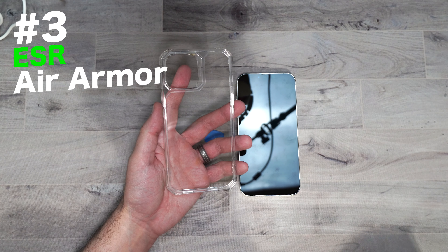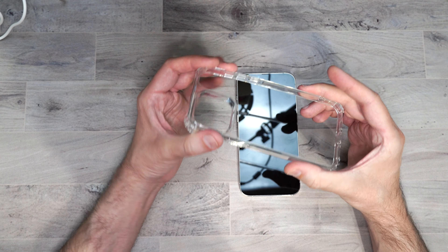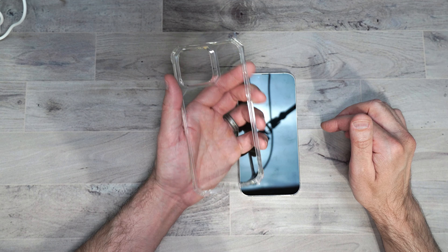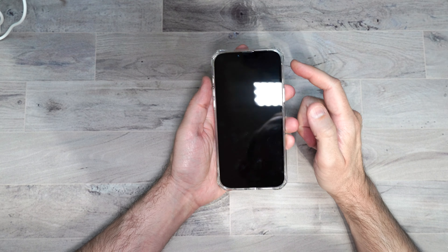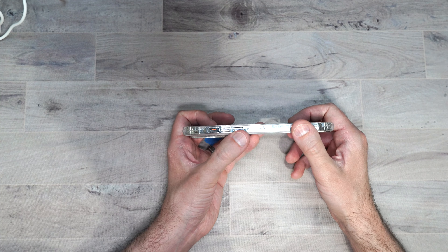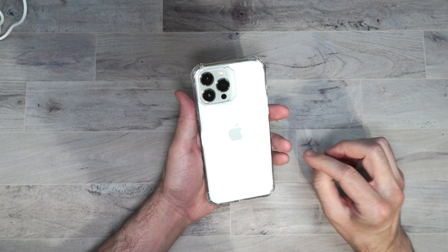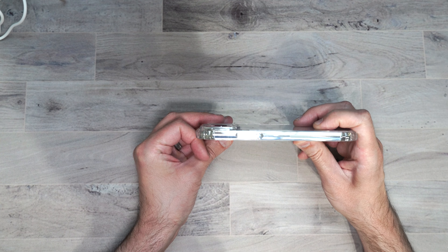Next is their Air Armor case, which also comes with a plastic kickstand. This case is clear like the other one but it's a little stiffer with a hard backing and more reinforced than the regular clear case. You can definitely see that reinforcement around the edges — it doubles up protection in case you drop your phone and it lands on those edges. It still has a raised edge around the whole phone, separated volume rockers, mute button cutout, power button, bottom cutouts. The back has a nice cutout texture, and there's a raised edge to protect your camera lenses.